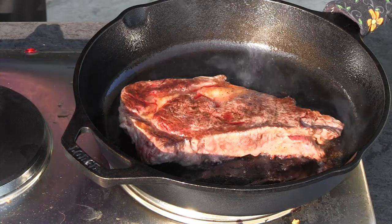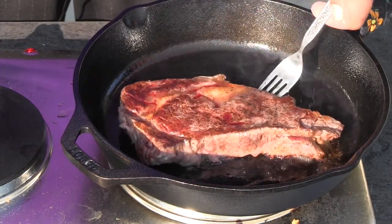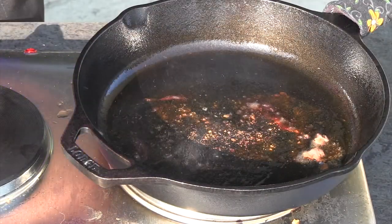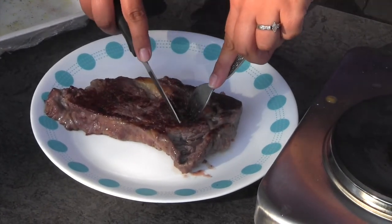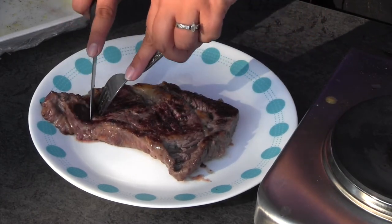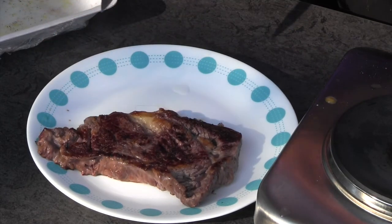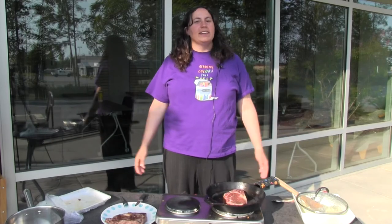Now that we're at our 12 minutes, we're going to take our steak off and put it on our plate — as you can see, it's pretty well cooked. You always double-check, and there's still a little pink. It looks pretty well done — you want to try to pick the biggest spot. That actually looks pretty good, so we're going to stick our second steak in.